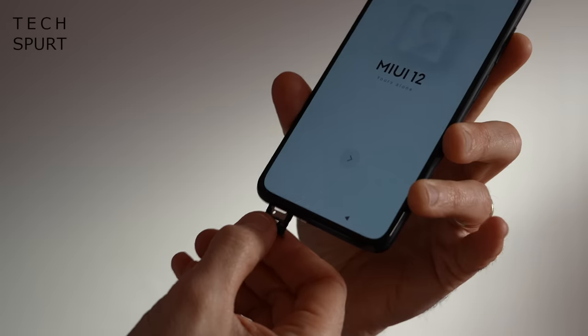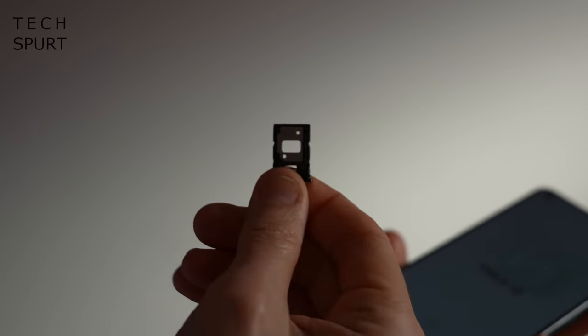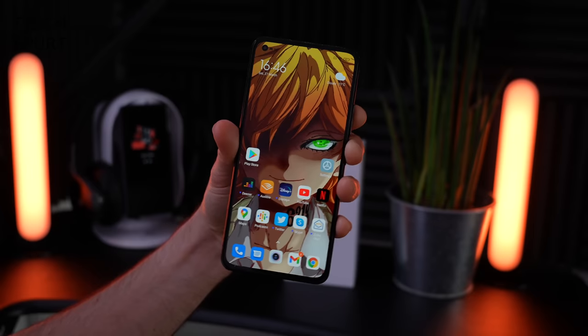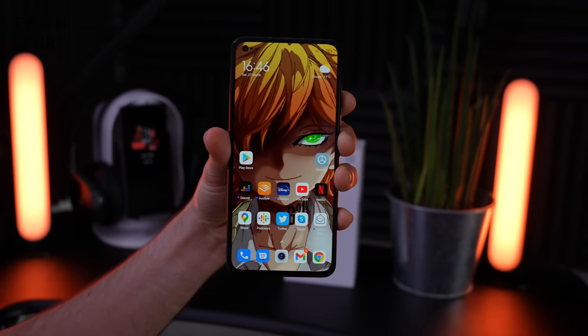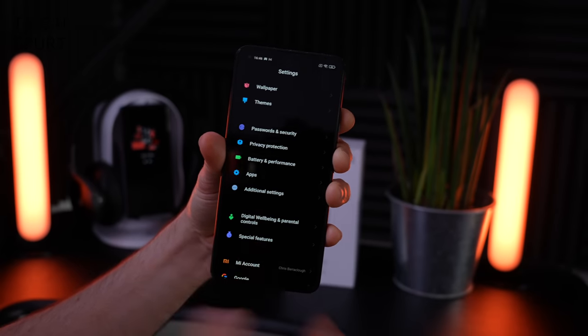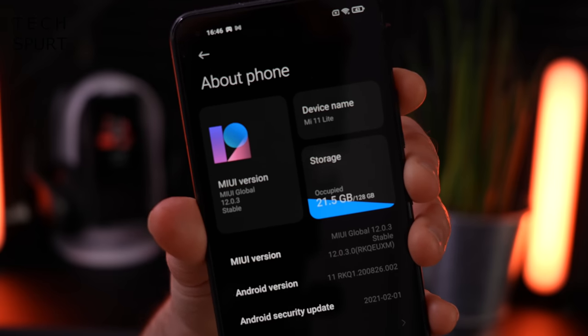If we ease open that SIM slot, you'll see that it is a double-sided SIM tray, so you can put two SIMs in at once, but sadly there's no space for any microSD memory cards. The Xiaomi Mi 11 Lite is all set up, and like basically every other Xiaomi/Redmi smartphone that has come along in 2021, you've got the latest Android 11, and slapped on top of that you've got MIUI 12.